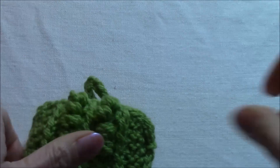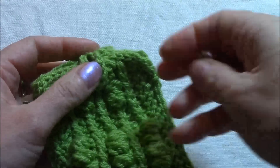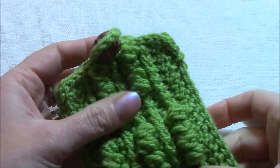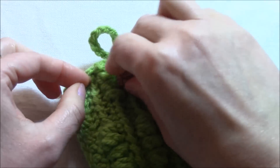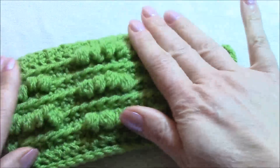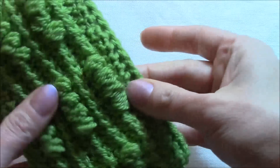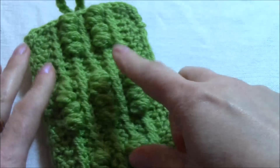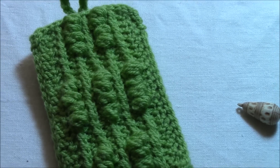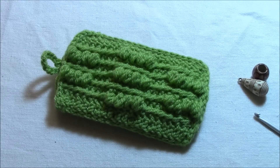Now I want you to tell me which of these two buttons you think is better — which of them? Please tell me, I'm really curious about your opinion. I hope I've given you an idea for a really easy, short project to make — to have a nice new Tunisian crochet cover for your cell phone. Okay, that's it — see you at the next tutorial, bye bye!